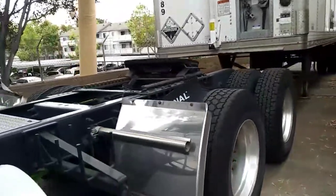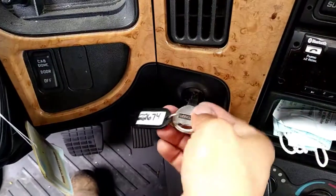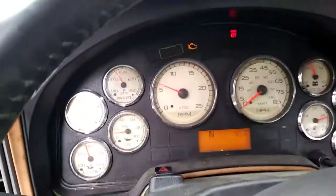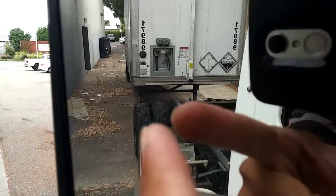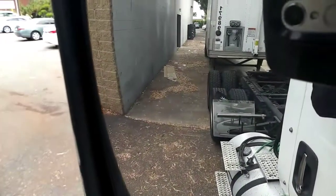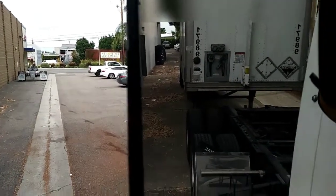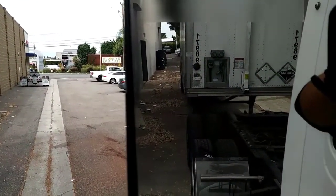I'm going to get on the truck so you can see how it gets done. So we're back, we're in the truck. Let me show you from here — from the mirror I can see it. See the alignment: the axle is aligned with the trailer. So I'm going to go ahead and back it up. Hopefully everything comes out on the video and you get to see the whole process.